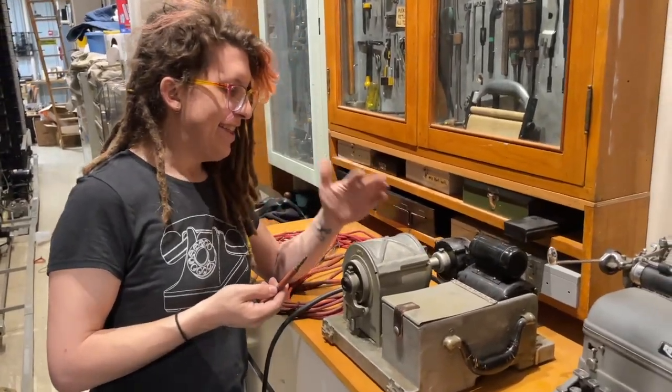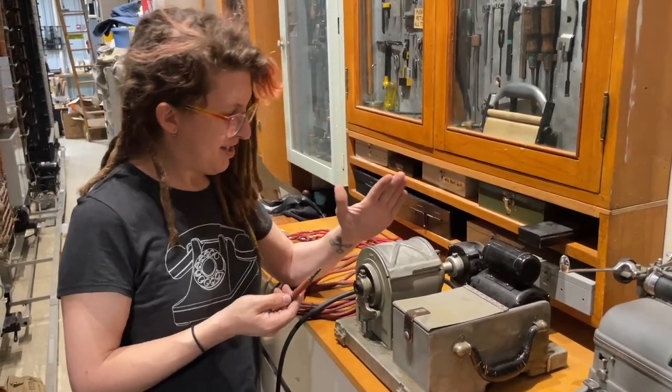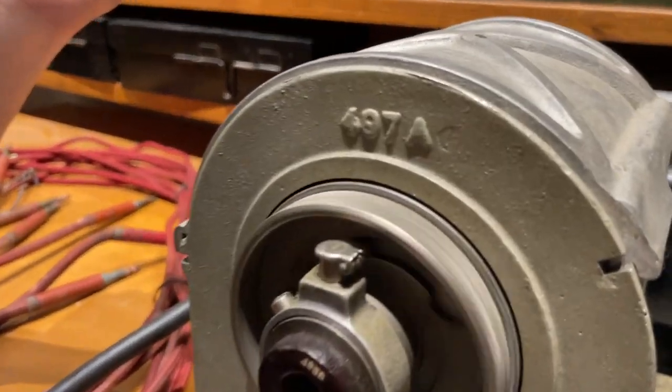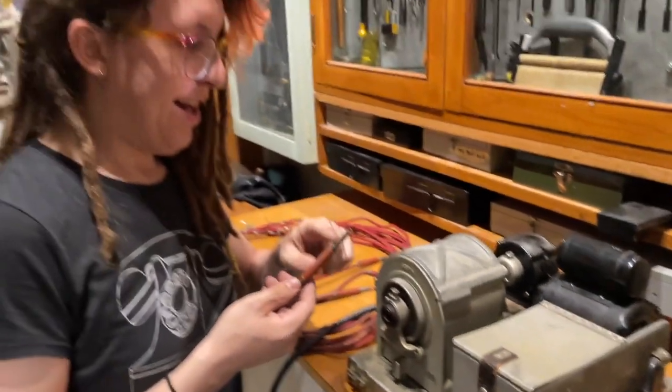So what are we looking at here? This is the Bell System 497A plug polisher. So what does it do?